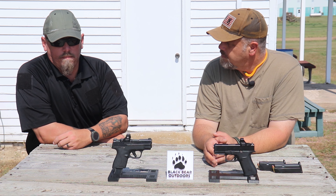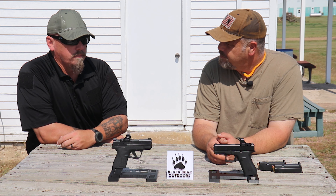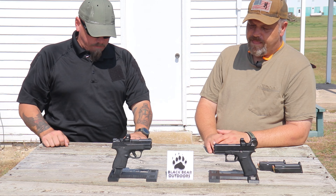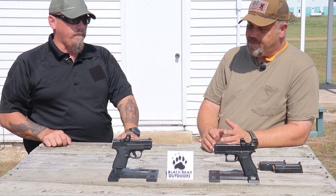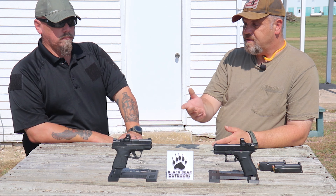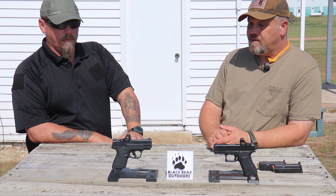One other thing — the Shield from the factory, the irons are way nicer versus the factory Glock placeholders. That's true — everybody, as soon as you buy a Glock, change the sights. It's like buying a Harley: the first thing you're going to do is change it. If you look at the Shield's irons, they're pretty decent — pretty robust ones — and they even have a little bit of a ledge if you need to rack them off a belt or a boot.